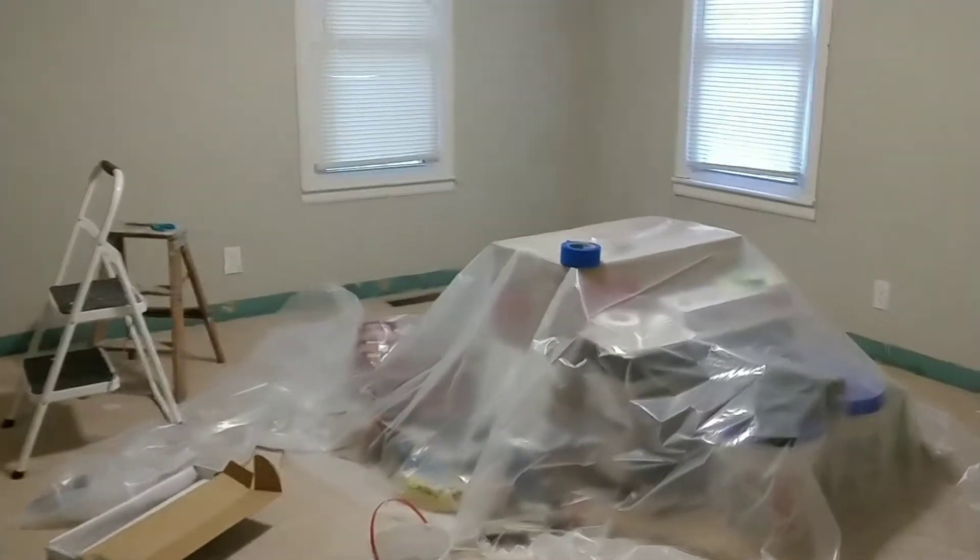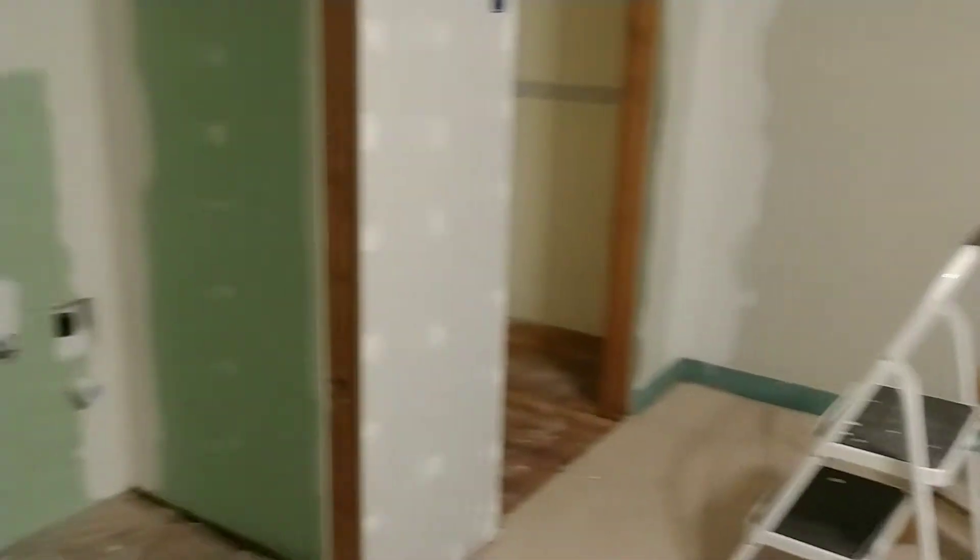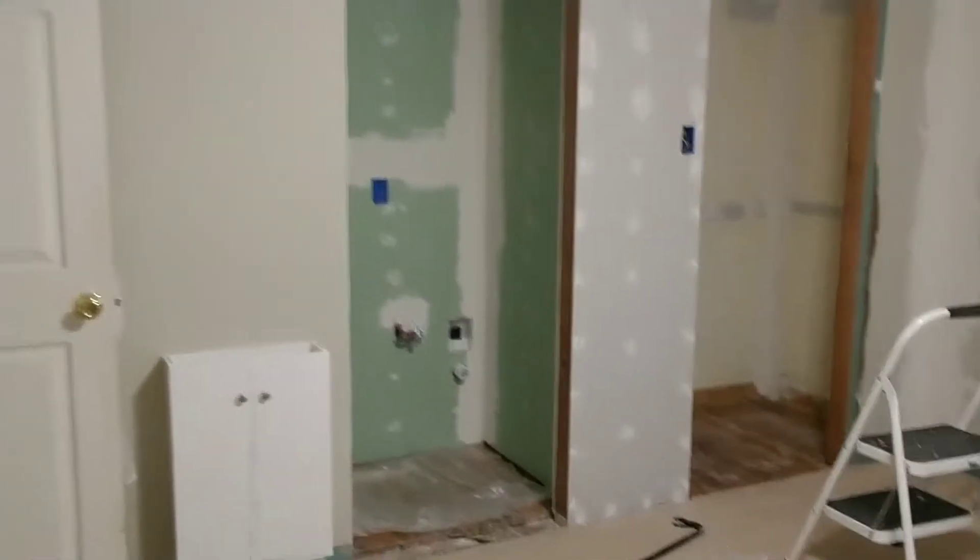This is the before of our room, right before we got started on retexturing and painting. This is the original wall color, the trim color, and then this is the walls before any texture has gone onto them.